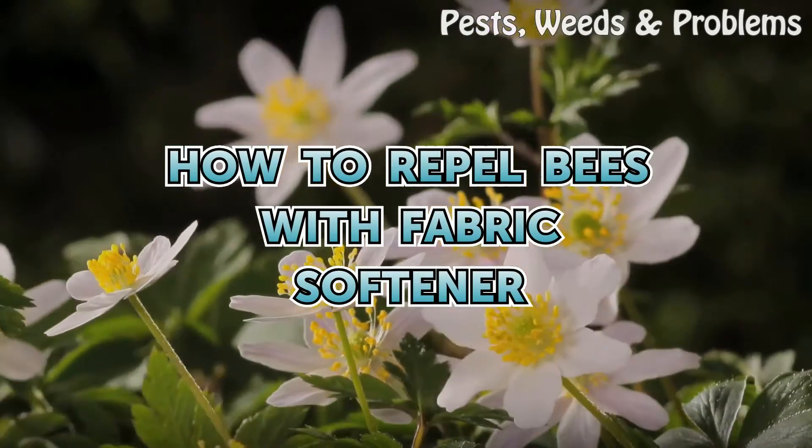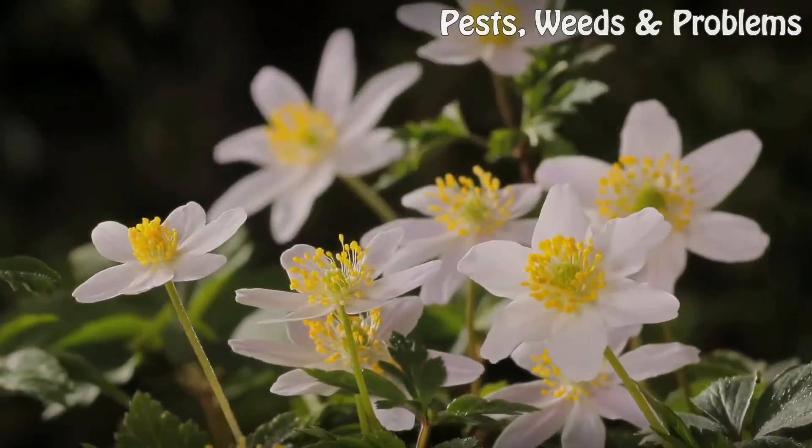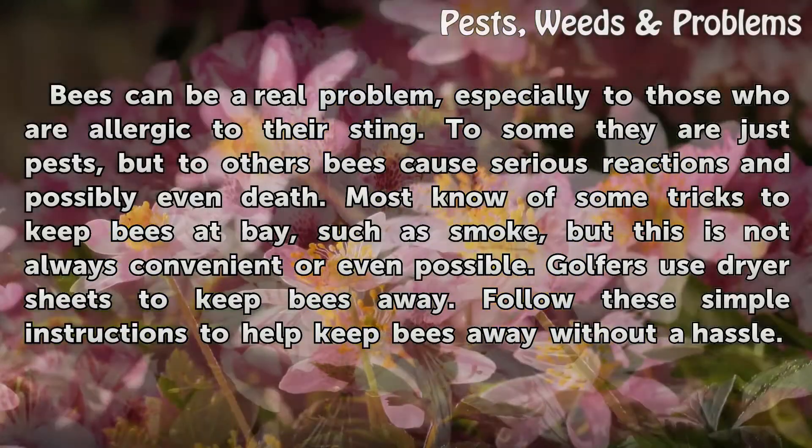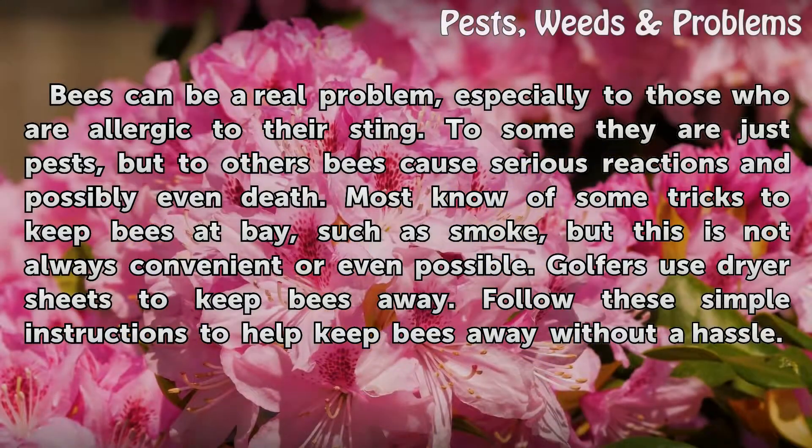Bees can be a real problem, especially to those who are allergic to their sting. To some they are just pests, but to others bees cause serious reactions and possibly even death. Most know of some tricks to keep bees at bay, such as smoke, but this is not always convenient or even possible.